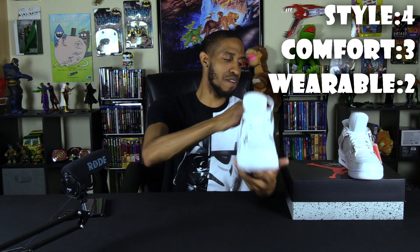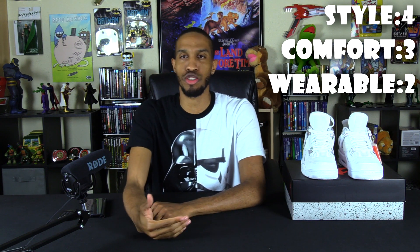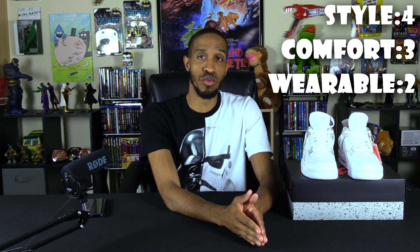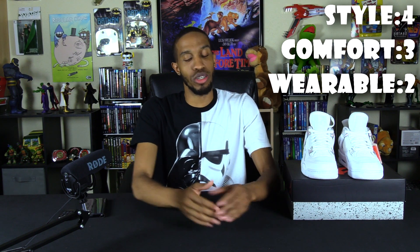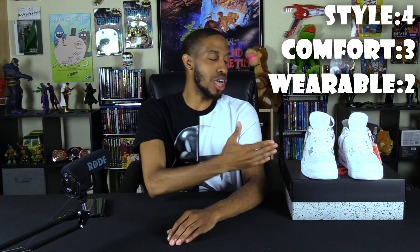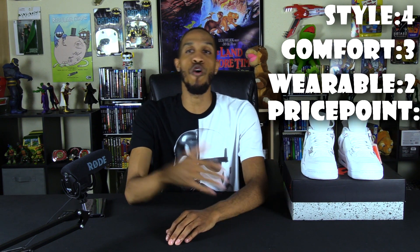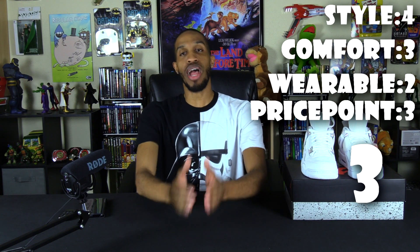For price point — at $190 plus tax you're spending about $200-something. I feel like that's too much. This shoe should have been between $120 and $150, even by Jordan standards. Price point gets a three. Overall total, this shoe is a solid three. If you have the money, go ahead and buy them and rock them — but if you don't, it's not an investment worth making because you won't be able to wear them enough to justify the cost.